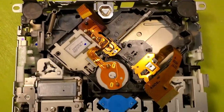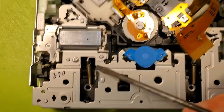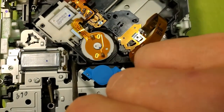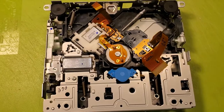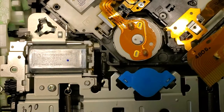Now that I've taken off the board, I finally have good access to this spring, this spring, and the spring that goes from here to right here. It is really a nightmare if you don't take the board off — you'll be fighting forever. So this spring is on, this spring is on, and this spring is on.